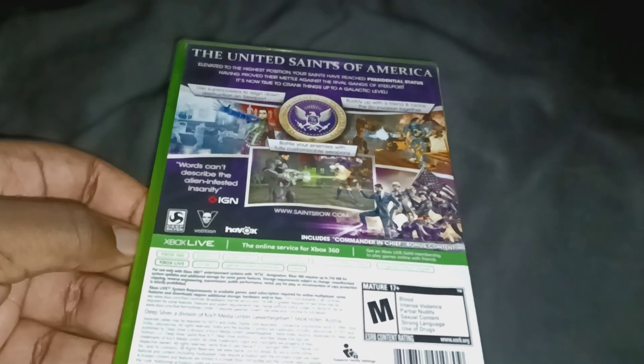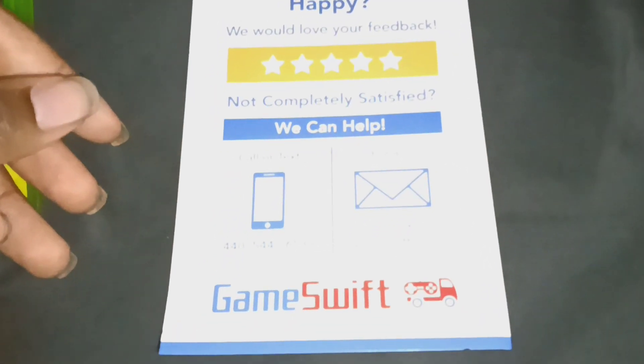It includes Commander Chief bonus content. Probably the codes aren't even used. Oh, I got this from eBay. The codes aren't even in here, so.